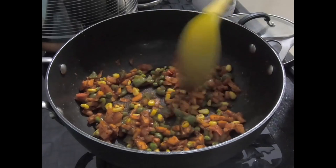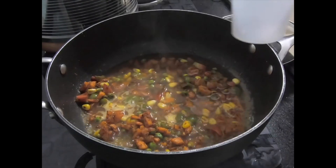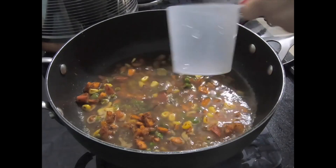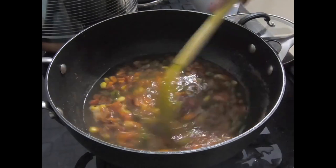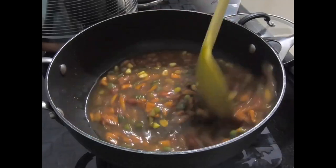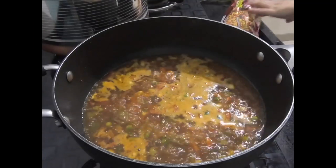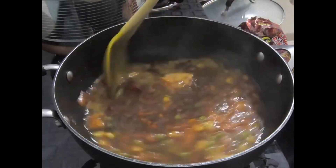Now it's time to add water. I am adding about 2 cups of water — a little extra so that the Maggi will be juicy. Mix it up and bring it to a boil. Throughout the process the flame is on medium, so remember that.